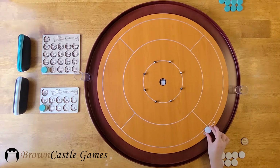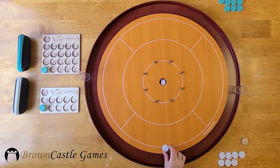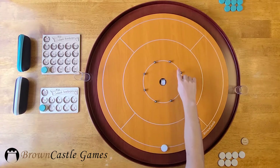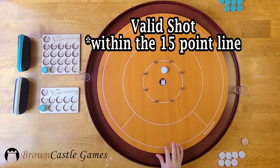To start, place one of your discs on the quadrant's shooting line. If there is no opponent's disc on the board, flick your disc into the center of the board. One of your discs involved in the shot must at least touch the 15-point line or remain inside the 15-point line. This is a valid shot within the 15-point ring and it would remain on the board.